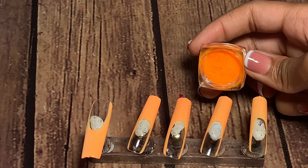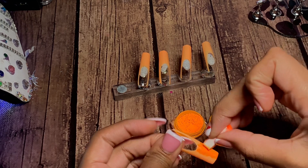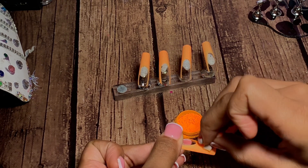Now we're going to apply the neon powder over these orange nails. I did start off with a sponge, but I noticed the sponge was giving a weird layer — it wasn't super smooth — so I ended up going over it with a brush.